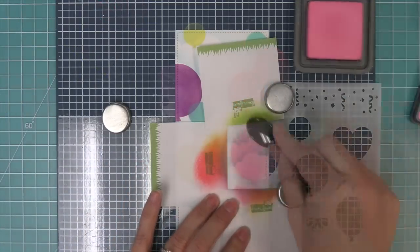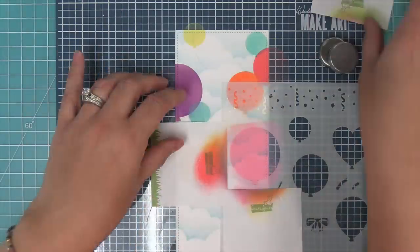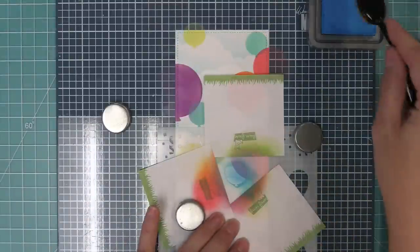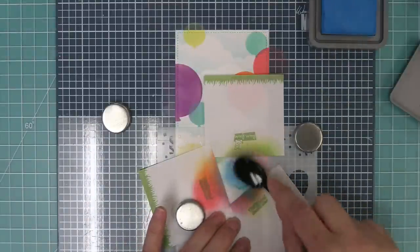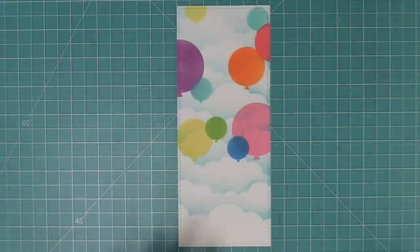Next up we're going to add another big pink balloon to balance out the big balloon on the left hand side, and then one more blue balloon is going to finish off this beautiful stenciled background. Oh my gosh — how beautiful is that? It's just so pretty, I love it so much, it makes me so happy I could just stare at this all day.